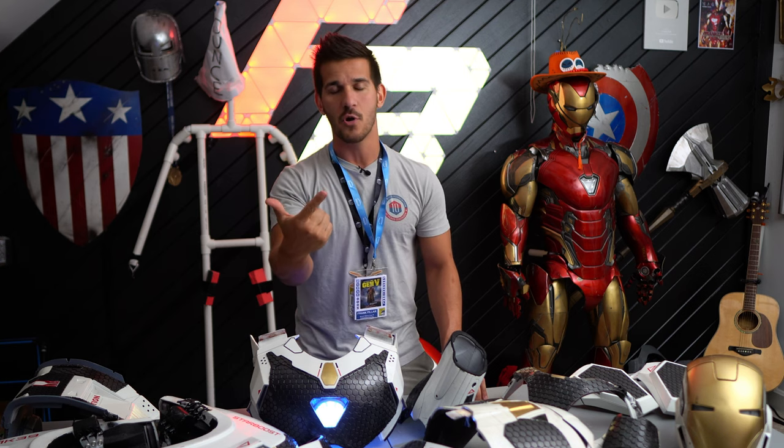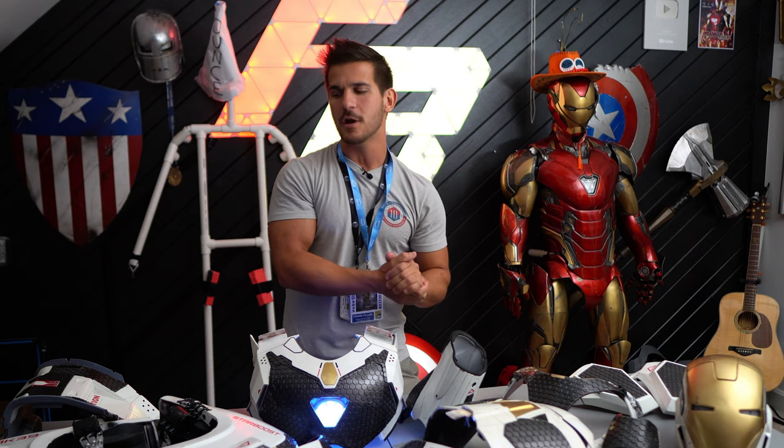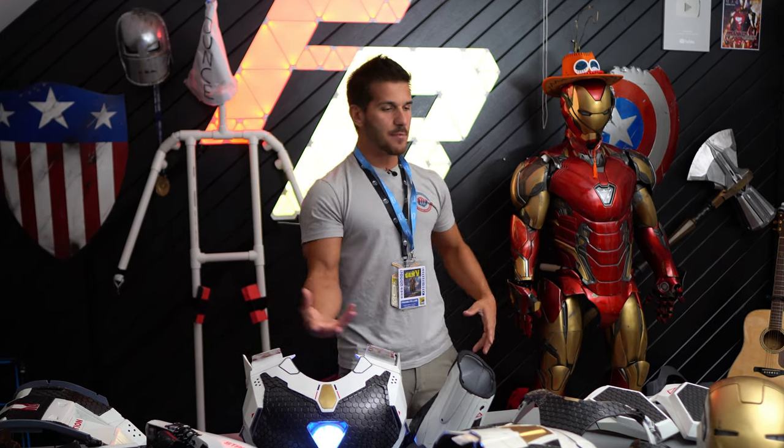Obviously duct tape and super glue are a must. But when you're dealing with electronics, what am I bringing to a con? Maybe there's some stuff you guys haven't thought about. Let's change camera angles — I'm going to show you what broke on the suit. It's not too bad, and we're going to get to repairing it in the most logical way.